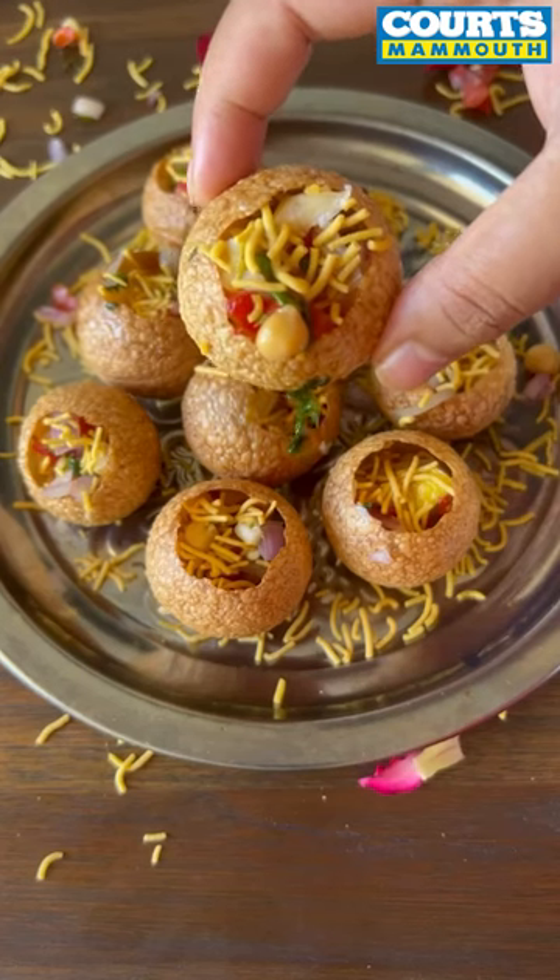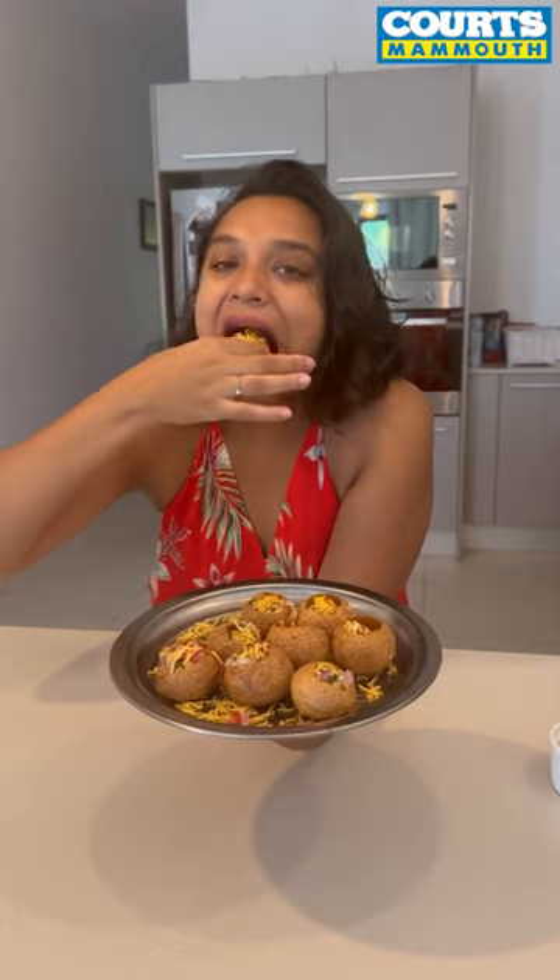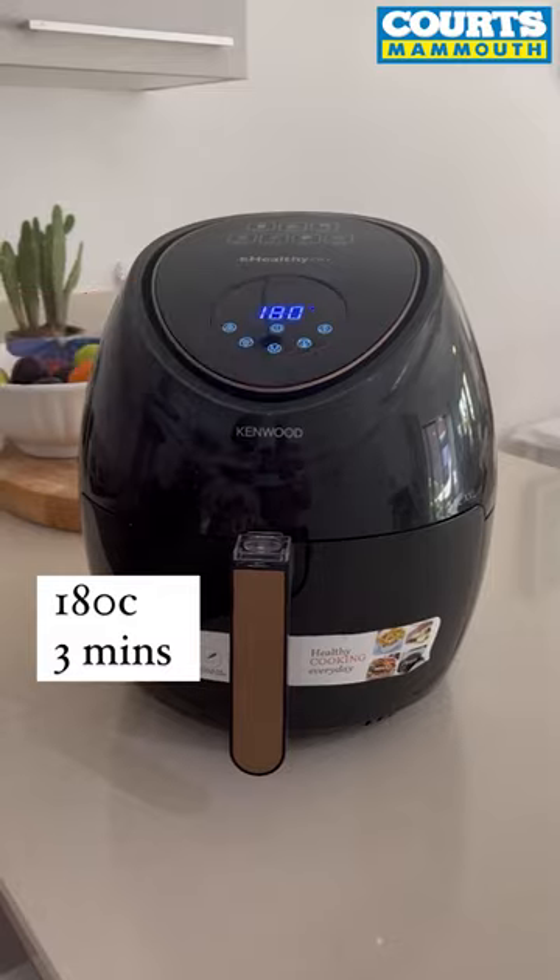Did you know that you can make pani puri in an air fryer? Yes, an air fryer. I'm using Kenwood's air fryer which you can find at Quartz Mamut. All you have to do is set your air fryer at 180 degrees and cook for 3 minutes.